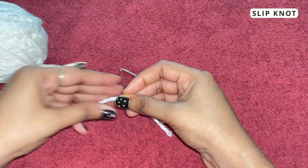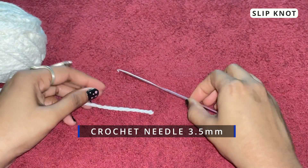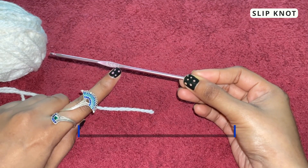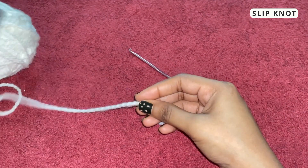To make a slip knot you will be needing a crochet needle — the one I'm using here is 3.5mm — and you'll be needing some yarn.